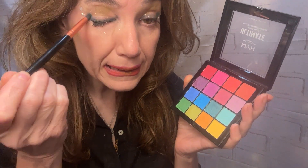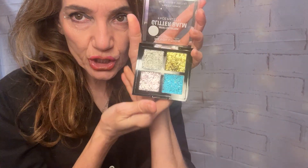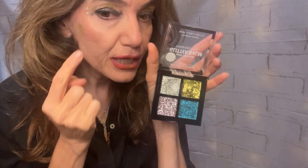You can even put this color — I do have the blue on, but you can use the green over it. And I have the little shimmer. Since I used the yellow I'm not gonna put it on because I did it this morning, but you can put the shimmer, this color here.